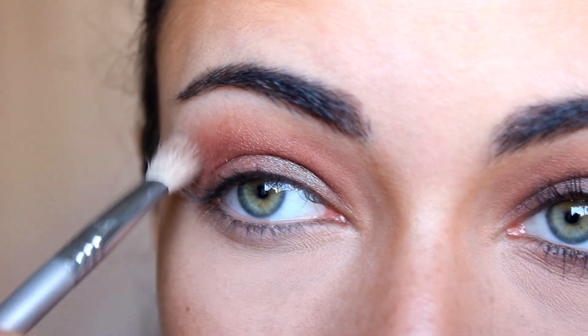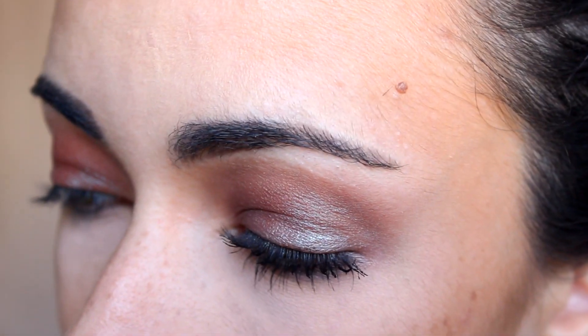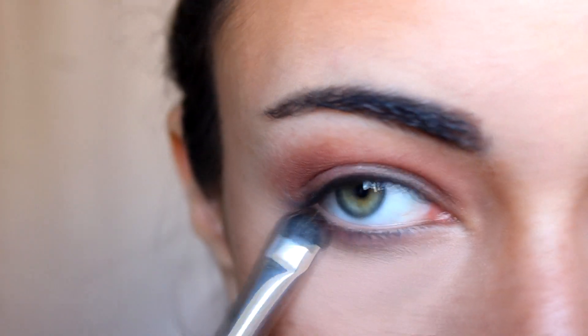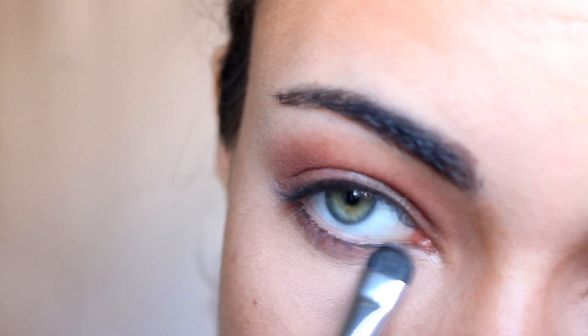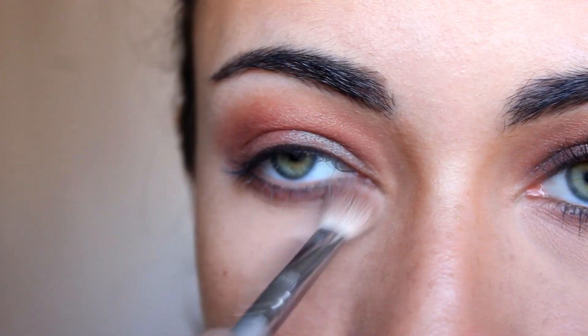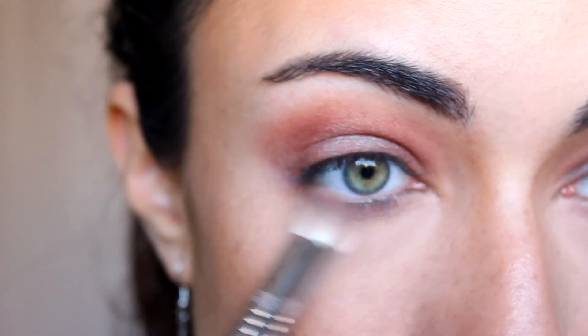When you see you don't have any harsh edges, we can move on to the bottom lash line. For that I'm going to take a more precise brush — the E20 Short Shader by Sigma. I'm going to take the same color and apply it under my lower lash line, then connect it on the outer edge with the color on the lid. Because this is a smoky eye, I want to smoke it up a little more, so I'm going to take the same blending brush with nothing on it and just blend the color on the lower lash line to make it look a little bit more smoky.